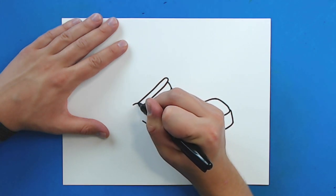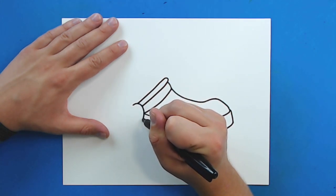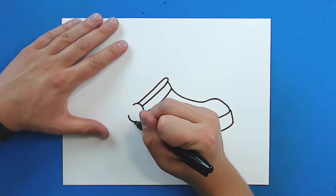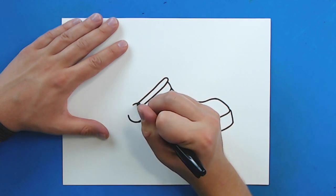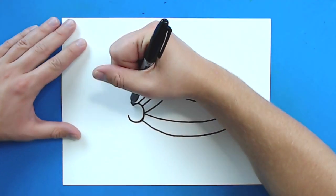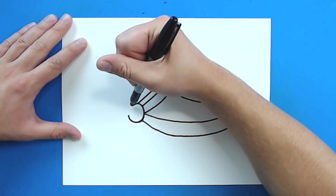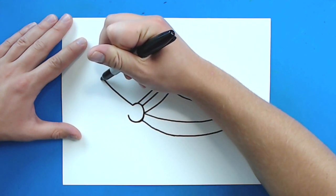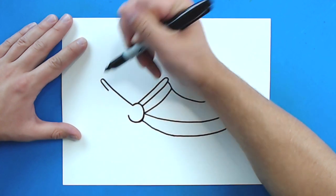Now, starting here, I'm going to draw a circle that just kind of curves around here and goes right to here. I'm just going to draw over this again. Then starting right here, I'm going to draw a line that's just going to go up at an angle, and then I'm going to curve it in just a little bit like this.